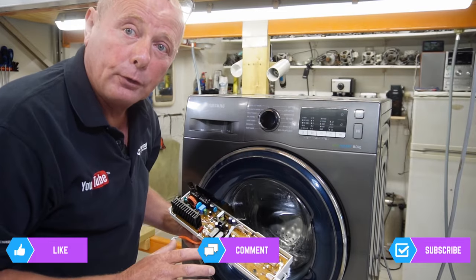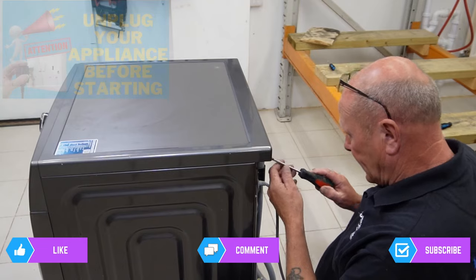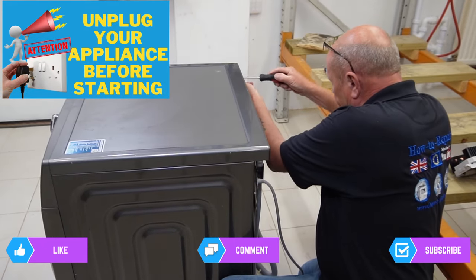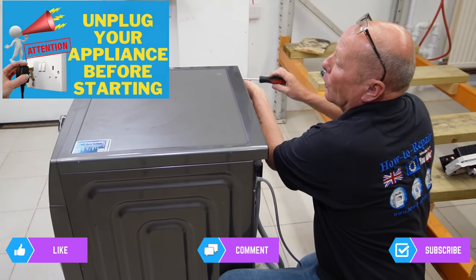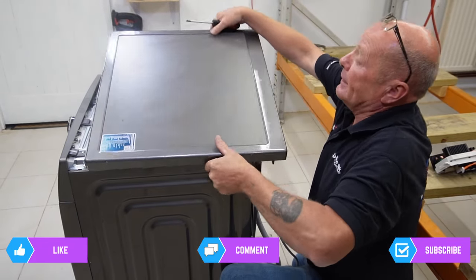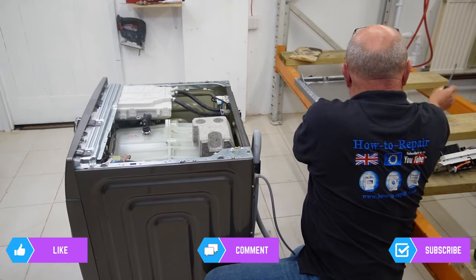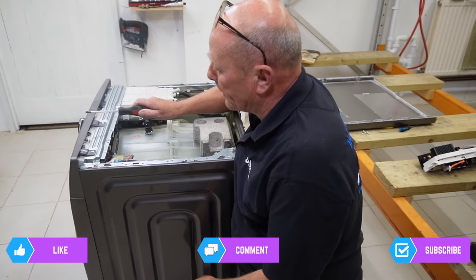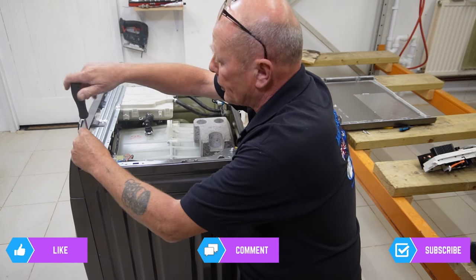I'll lift the machine down onto the floor to show you how to replace the board. Taking the lid off first - changing the program is actually the easiest part of the whole process. The hard part is understanding what the fault is.